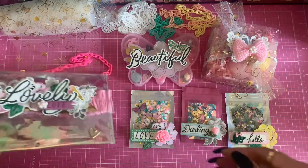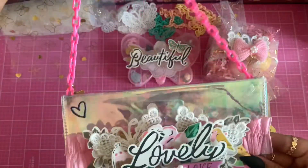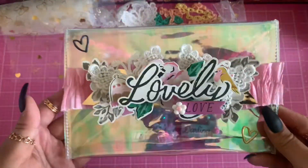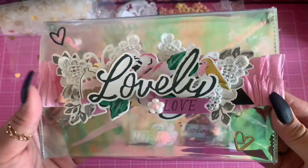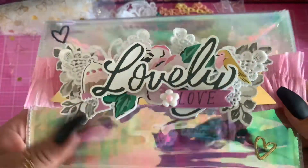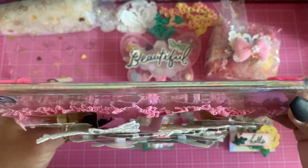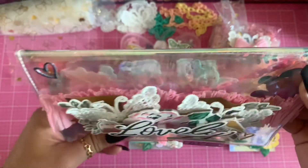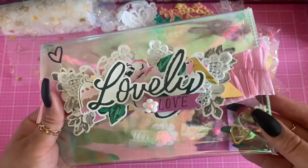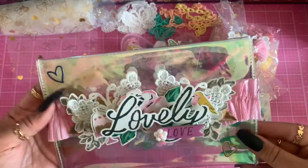For my design team project share, I decided to make a cute little purse using the chains included in this month's kit. I used a garden party theme and did a bunch of layering — you guys know I love to layer — with pop dots. It turned out super super pretty. Here's the front.